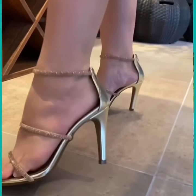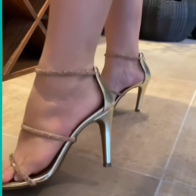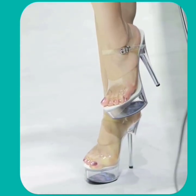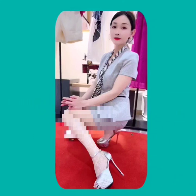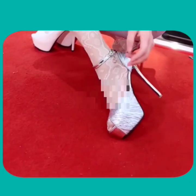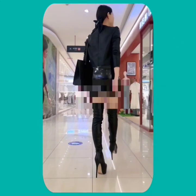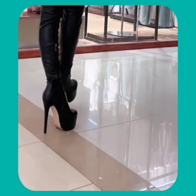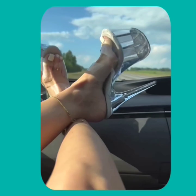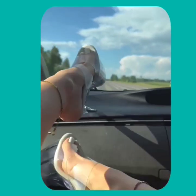As you can see, this heel looks really nice — a very beautiful color and design. This one is also a very pretty and beautiful color, and this one is also a very beautiful black color heel.